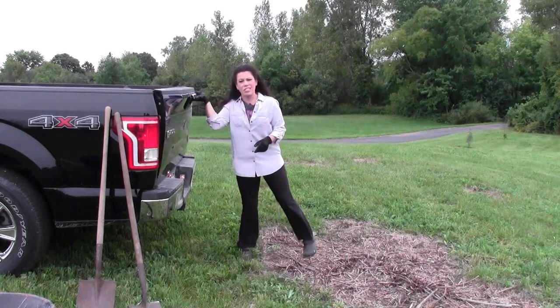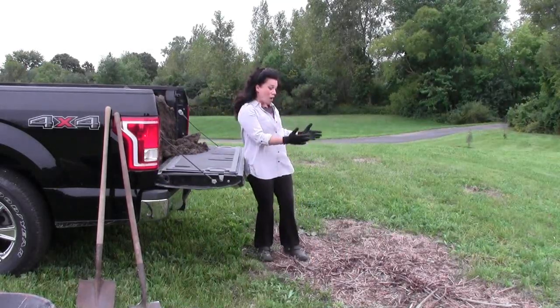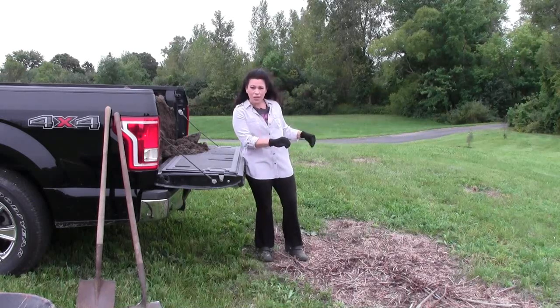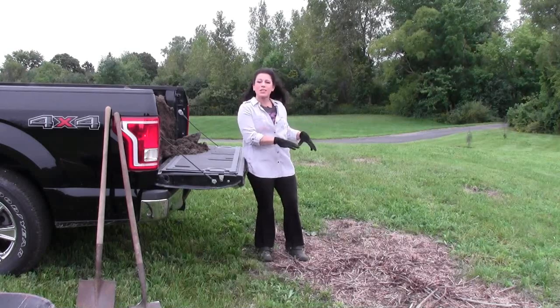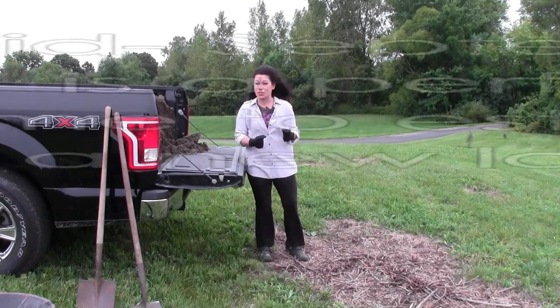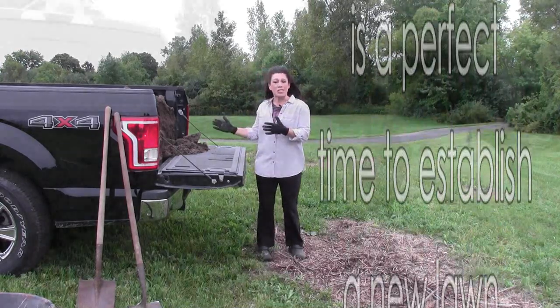The first problem with my lawn is it used to be overgrown and we took a bushwhacker to it and wound up with this. There are some woody areas here that we killed in the beginning of spring. Now it's almost fall and we'd like to take care of this because the weather's starting to turn cool. One of the things you need is some really good topsoil.